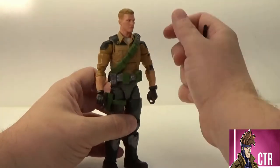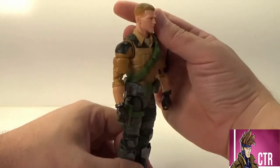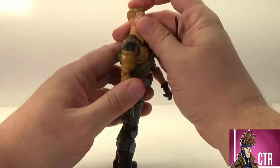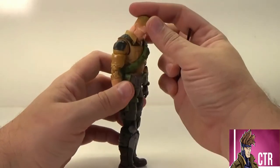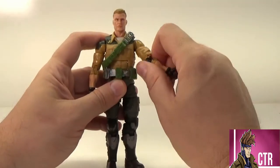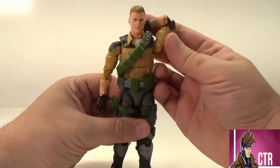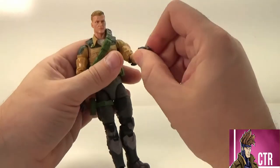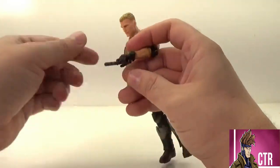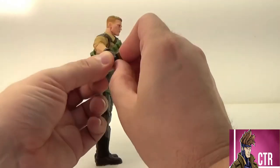With all the Classifieds, they have a nice set of articulation — and a lot of them reuse Duke's legs and some parts of his body, so he is kind of the original one to look at. He does have a little head tilt, and he can actually look up really well — really great range on that. Full arm rotation with a bicep cut, so we've got the bicep swivel. He's got double-jointed elbows, so he can scratch that itch. You've got wrist rotation and a little bit of flex, and both of his hands are trigger fingers so they can hold weapons really well. And another plus — if you have two Dukes, you can go Max Payne style and dual wield.